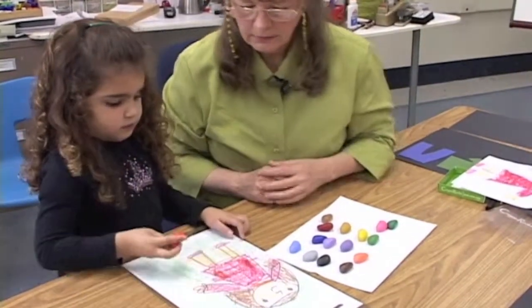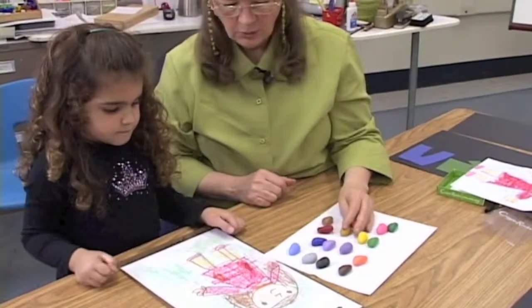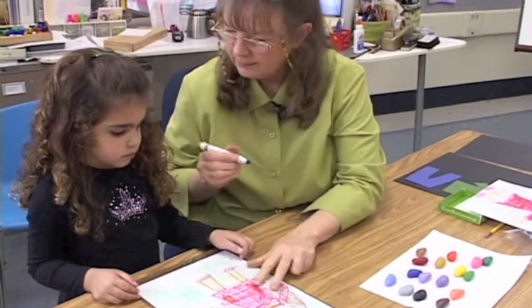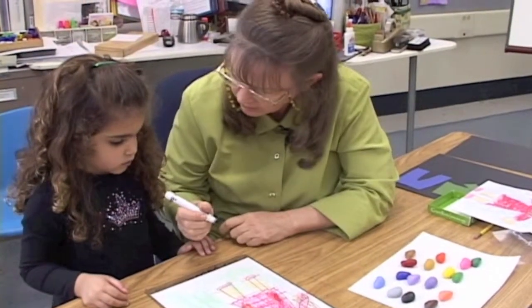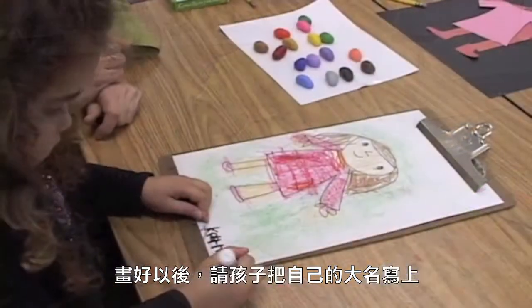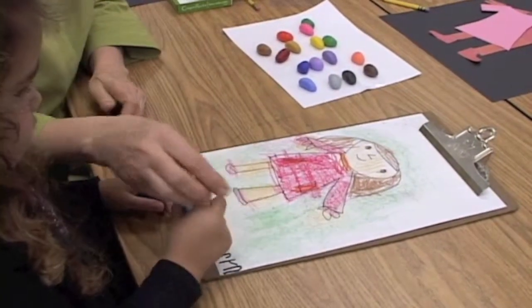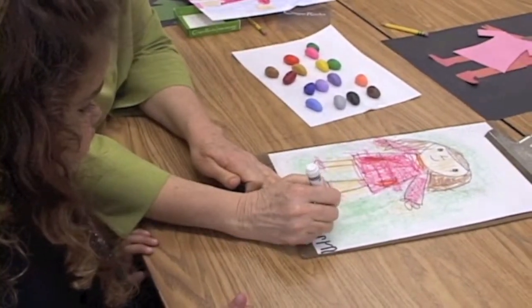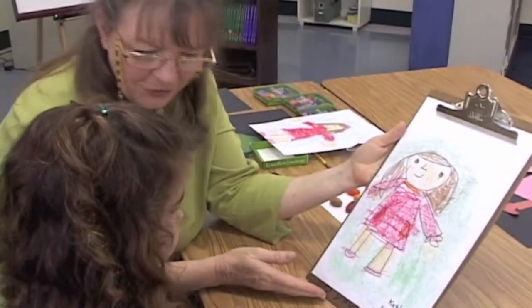Oh, that's pretty. You've made a beautiful picture. We're going to assign your name to it. Can you spell Catherine? Go ahead, write your name right there. Wow, very good. That says Catherine. Beautiful picture.